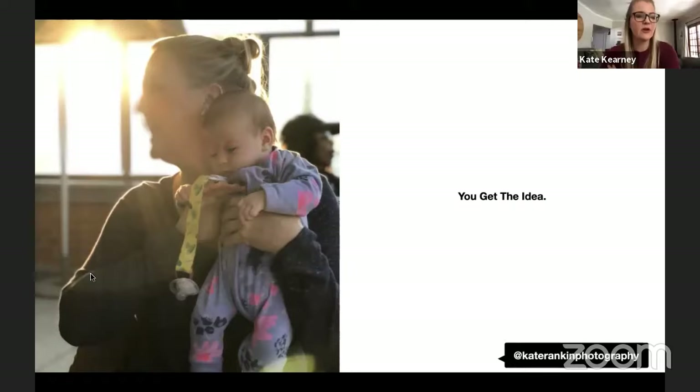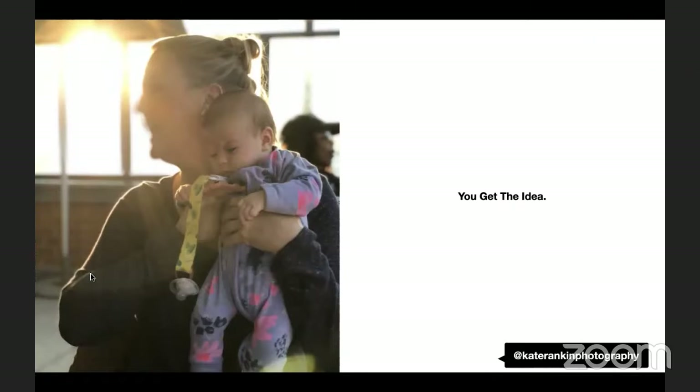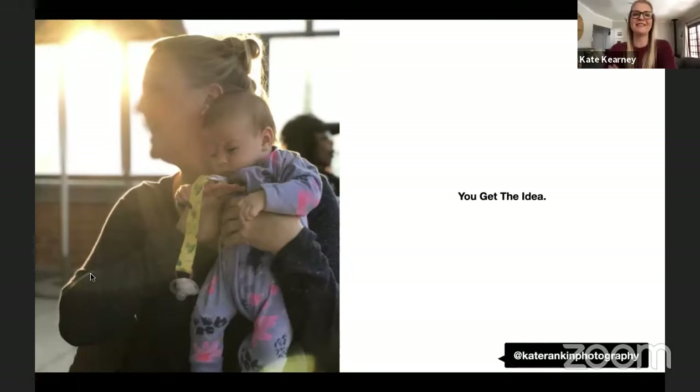A question comes in from Sharon about photographing old photographs to put into a memoir. Kate suggests taking the photo out of its glass frame to avoid reflection, and recommends scanning it in rather than photographing it. She notes there are likely companies that offer scanning services for exactly this purpose.